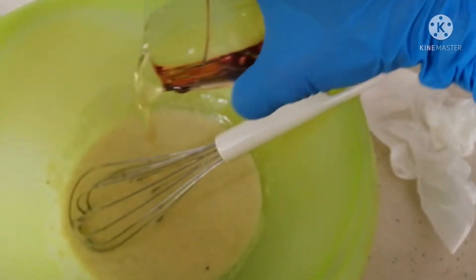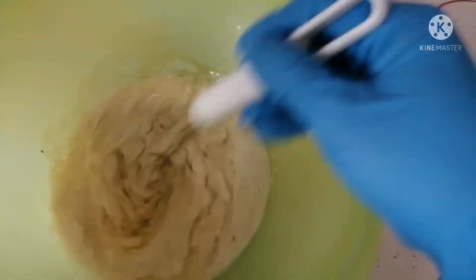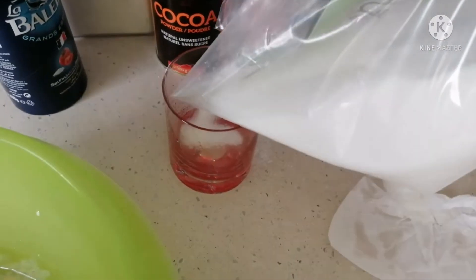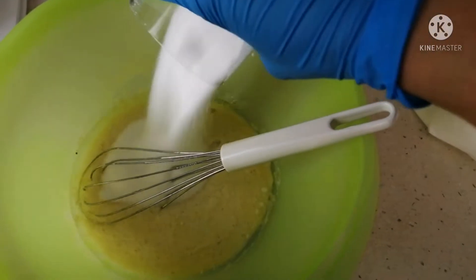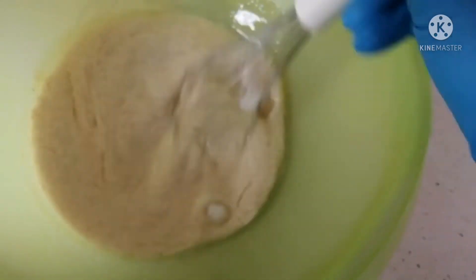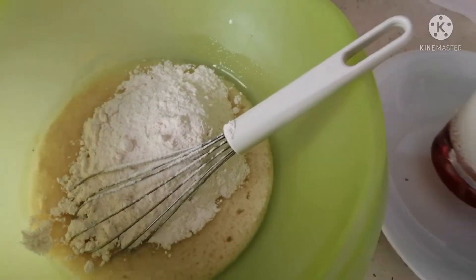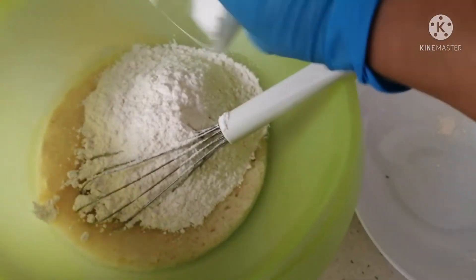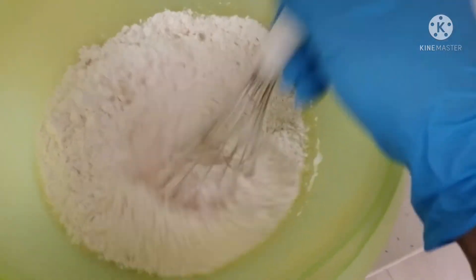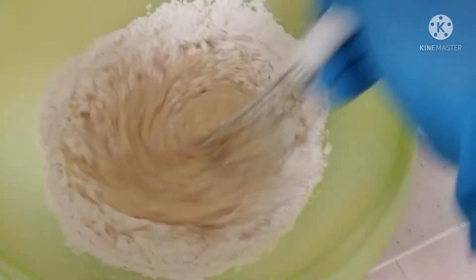Cooking oil, azucar, flour or arena. Halo halo lang natin. Halo halo. Hanggang ilo sa hat.